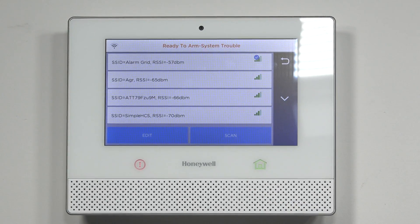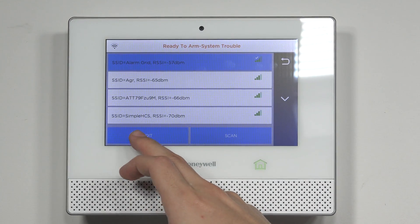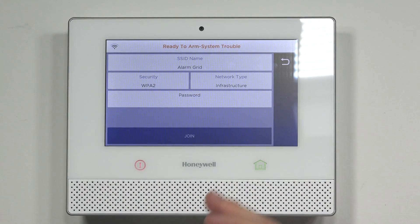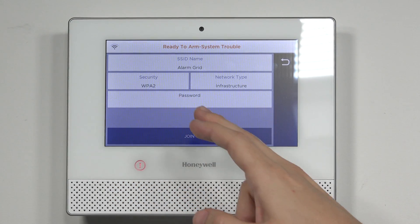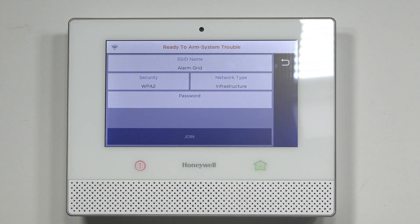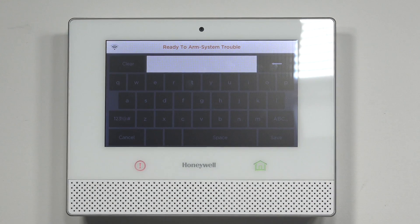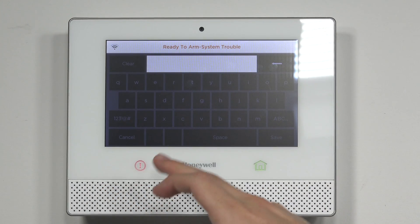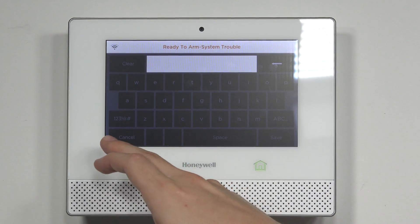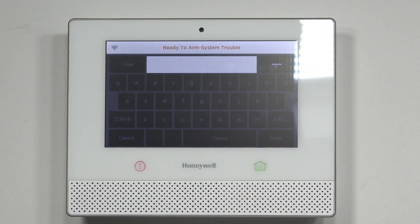After you've scanned, you'll see your network listed. Go ahead and highlight it — it's going to highlight blue — and then hit Edit on the bottom left. It's going to show your SSID name, WPA2 security type, network type, and then password. This is where you're going to need to enter in your Wi-Fi password to connect. Click on the box, it's going to pull up a keypad, enter in your Wi-Fi password, and then hit Save in the bottom right.